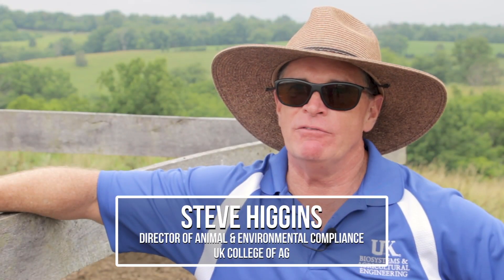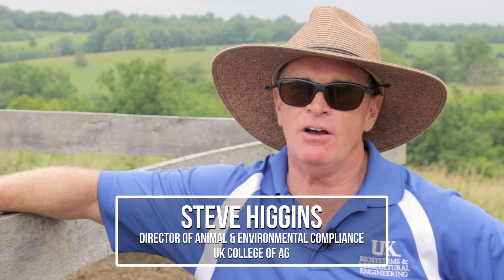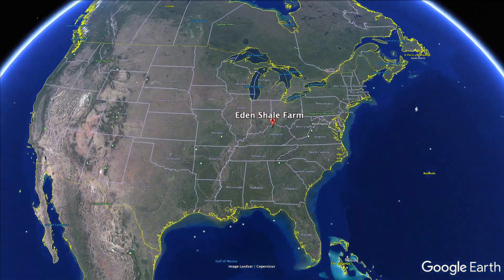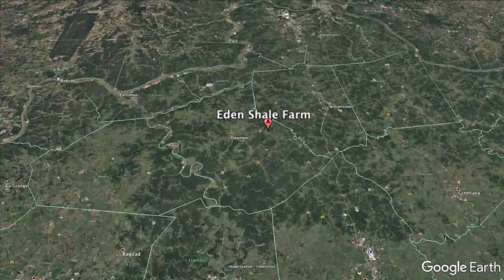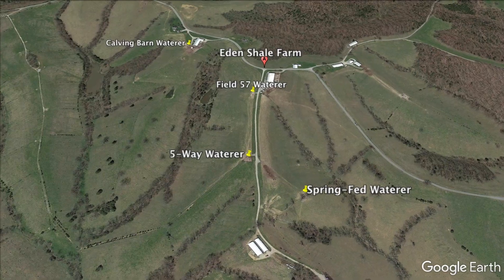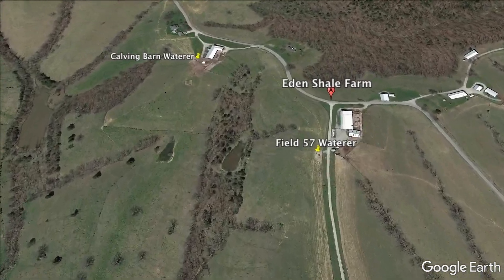I'm Steve Higgins. I'm the Director of Animal and Environmental Compliance for the University of Kentucky College of Agriculture, Food and the Environment. We're here today on the Eden Shale Farm in Owen County, Kentucky, controlled by the Beef Cattle Network. We're here to look at how they've installed waterers on their farm and to explore some key concepts that producers need to know.